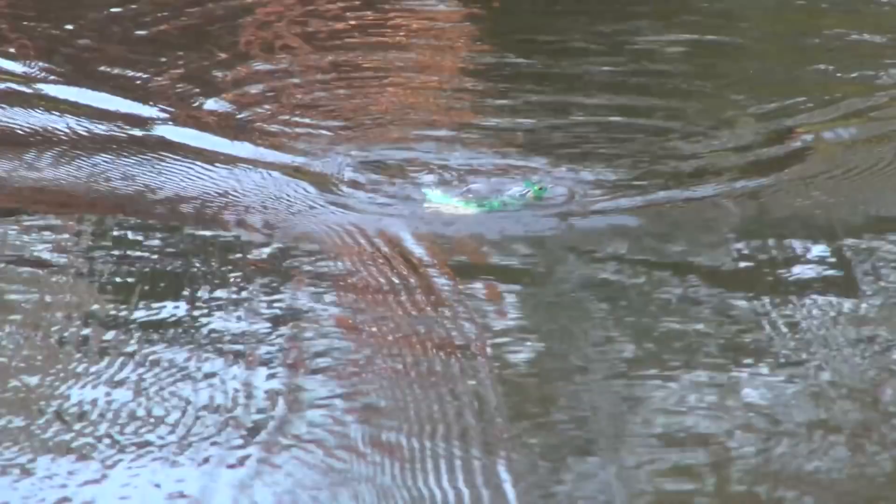If you enjoy this style of video, let me know in the comments below. I'm considering doing a five-part series that's completely educational where I go in extreme depth on topics such as weather, pressure, time of year, and water temperature and how they affect fish. If you like these educational-style videos, let me know — if not, I'll just continue with the blow-up videos. Looking for your feedback in the comments. Good luck fishing!